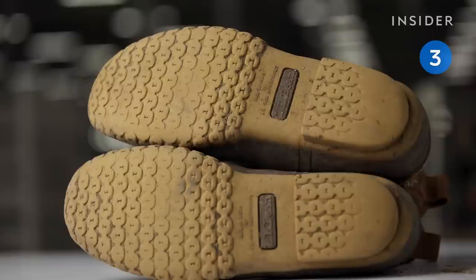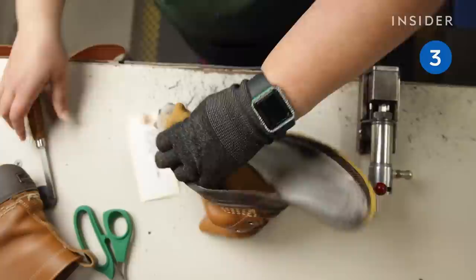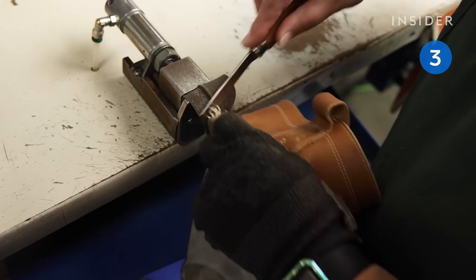These well-loved LL Bean boots are now torn between the sole and upper. They were mailed back to the LL Bean factory for re-soling. A special machine deconstructs the boots by sawing the outsoles apart from the uppers. A technician then strips the boots of the remaining brush guard using scissors and a flat knife.